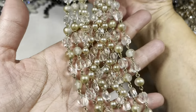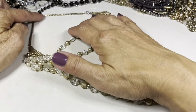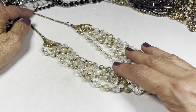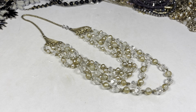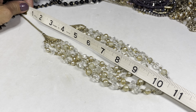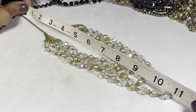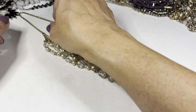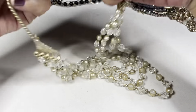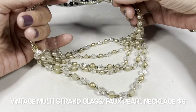Or you could keep it as is — I don't know, I like it. This one here has a drop of about eight inches to the shortest strand, and in total it's almost 11 inches in drop. We have this beauty — this is a vintage beauty.